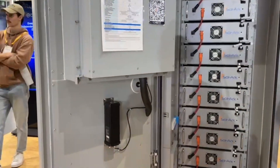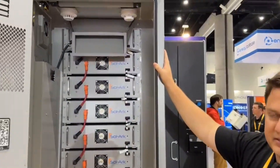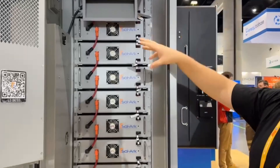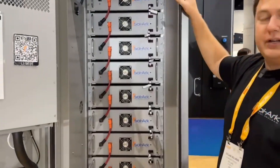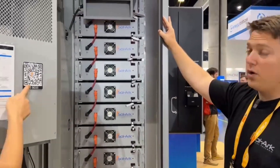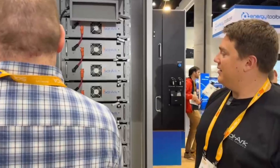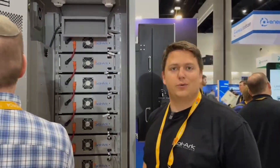You can stack this — the inverter sits right on the side, and you have one inverter for up to six of these cabinets. Then up to six inverters, each with their own six cabinets, can also stack up. So you can have 36 of these as a max configuration, off-grid or on-grid. Perfect for peak demand shaving and any other storage requirements.